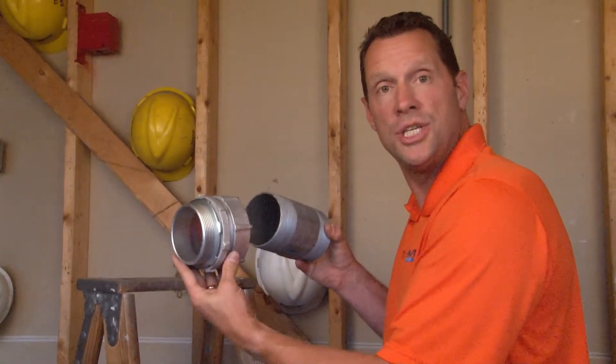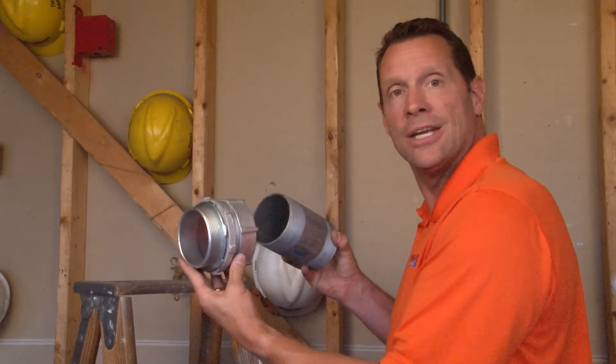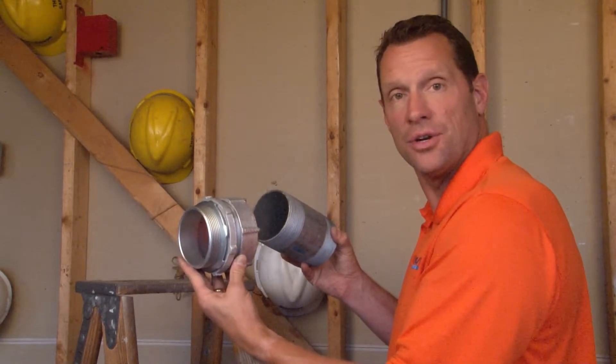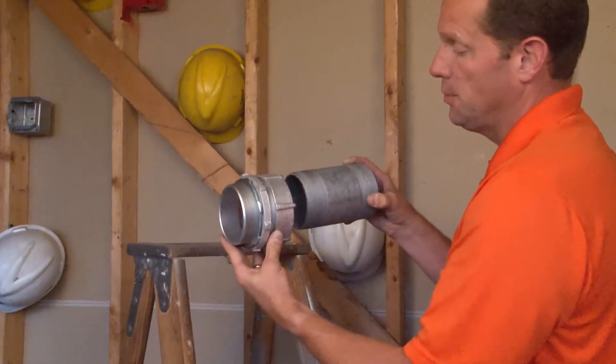Part numbers RT250, RT300, RT350, and RT400 are compression connectors for 2.5", 3", 3.5", and 4" threaded rigid conduit.